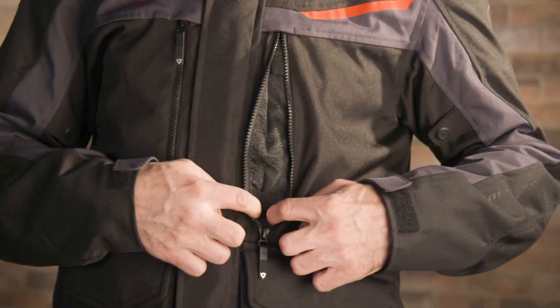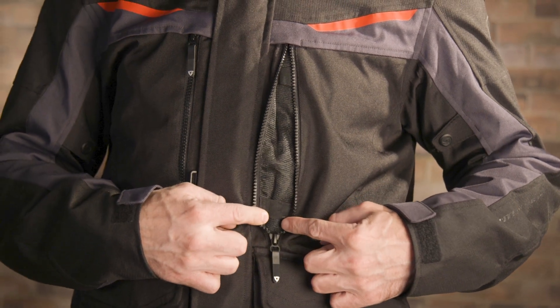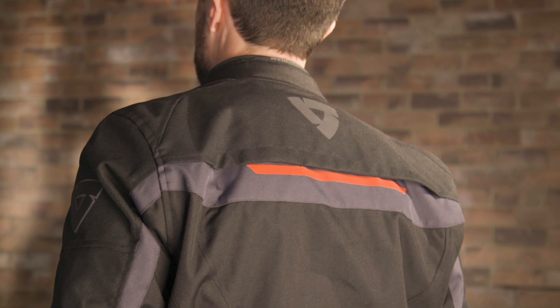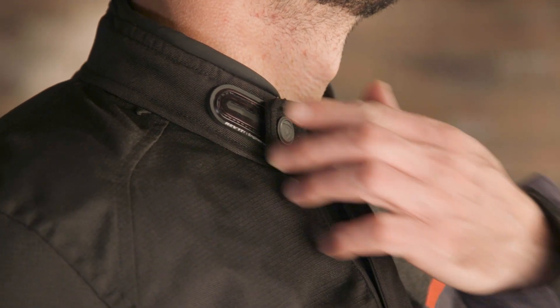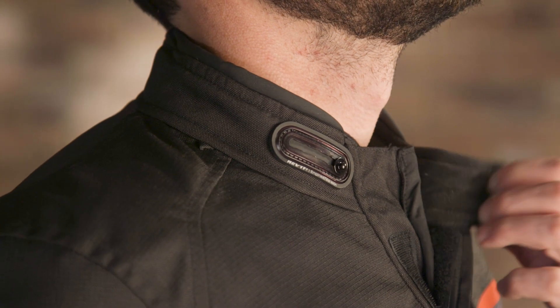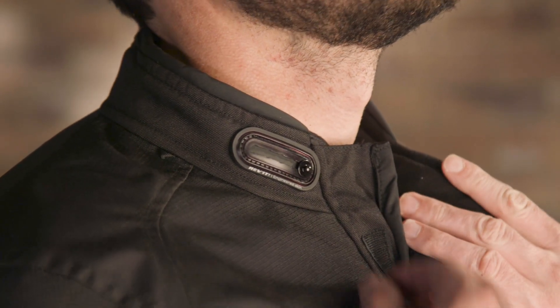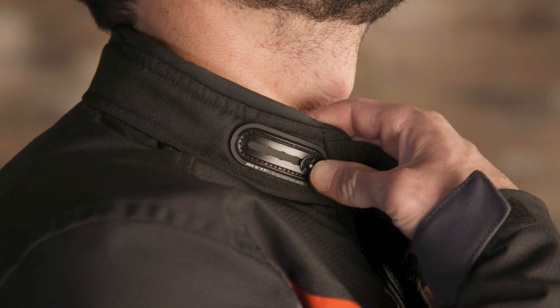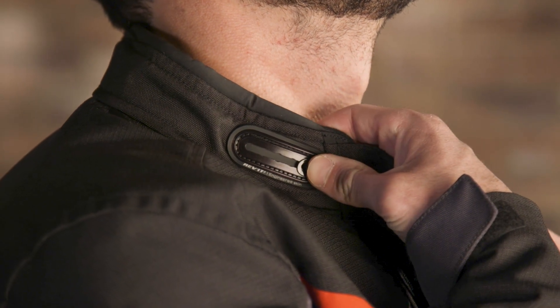For ventilation, out on the front you get two intake vents on the chest, and around back you've got some exhaust vents. Inside, you get a short zipper pant connection attachment as well. One cool feature is up at the collar — you get a button snap closure for the tab, but you also get a slider that allows you to adjust how tight the collar is, so you can get a nice weather-sealed fit around your neck.